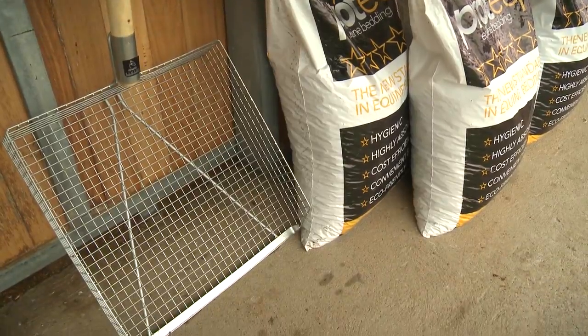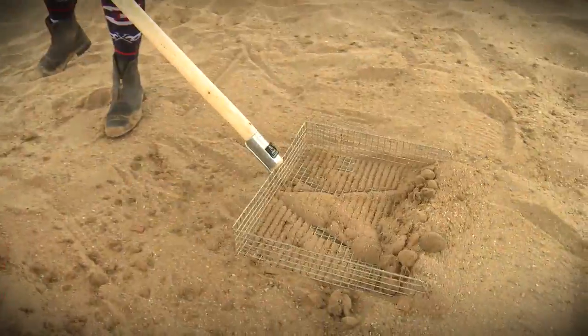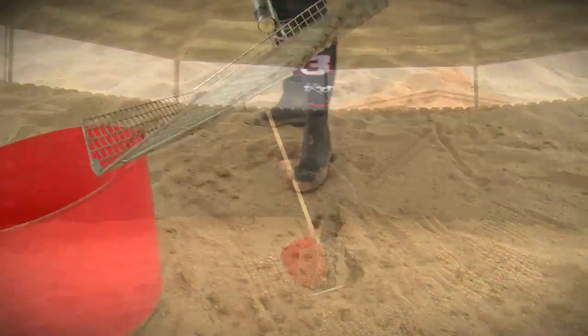Super lightweight and easy to store, the all-new Stablemate Siv leaves your horse a nice clean bed with less harmful bacteria.